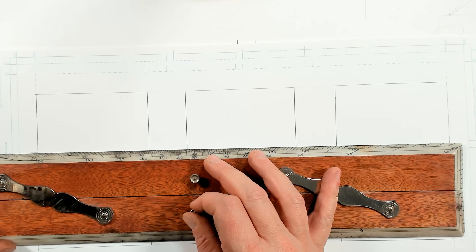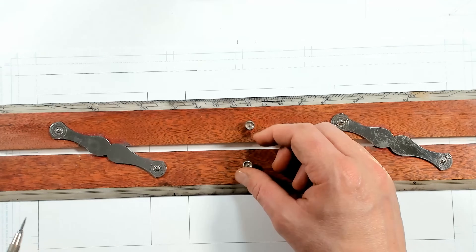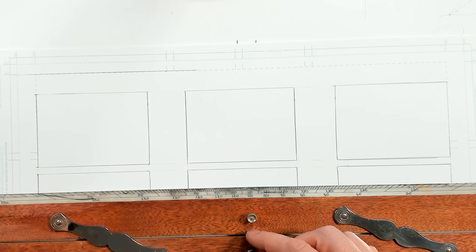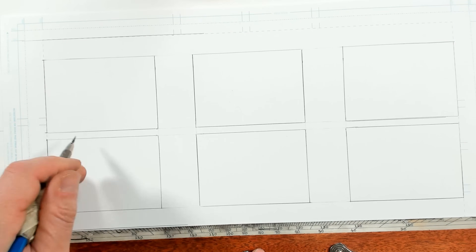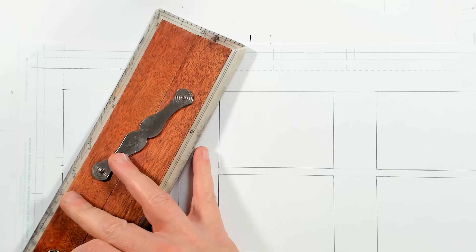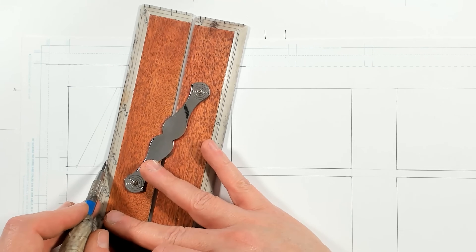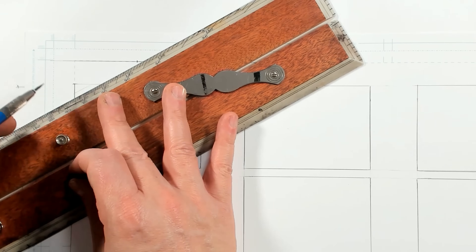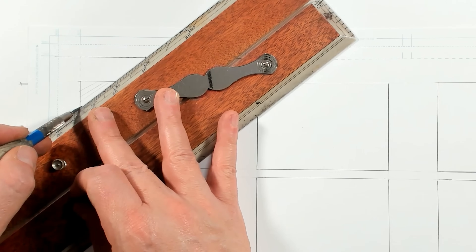Now we're going to take what we've learned and move our horizon above our scene, looking down at it. I'm going to place my perspective point here, and to make my life easier, I'm going to quickly make myself a perspective grid. Drawing perspective for each individual line as I go is an incredibly difficult way to work.